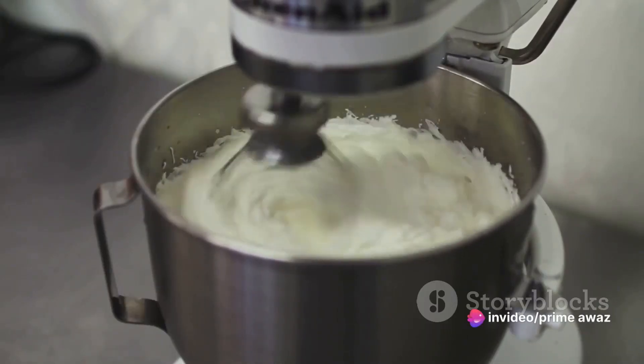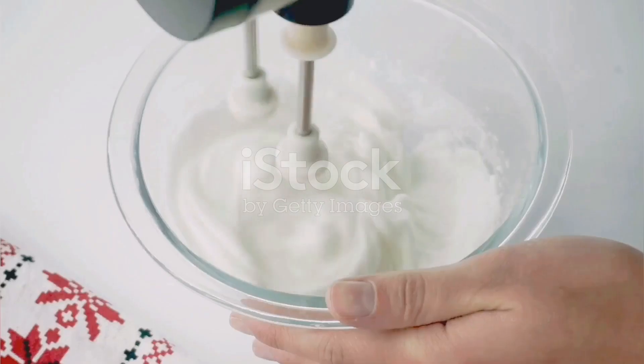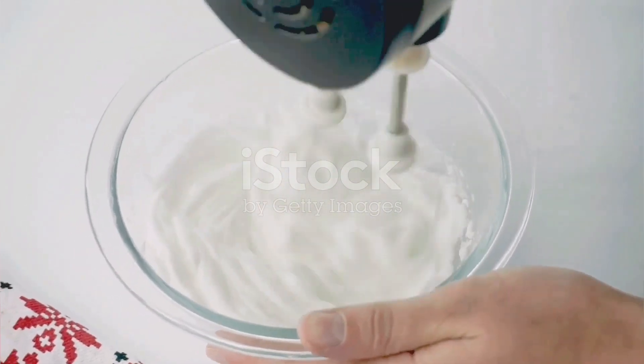sugar, egg whites, cream of tartar, a pinch of salt, and a splash of both vanilla and almond extracts. Let's begin by beating the egg whites.